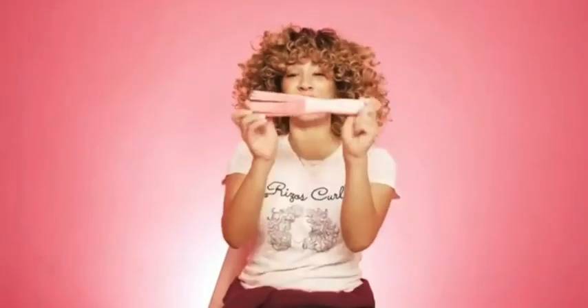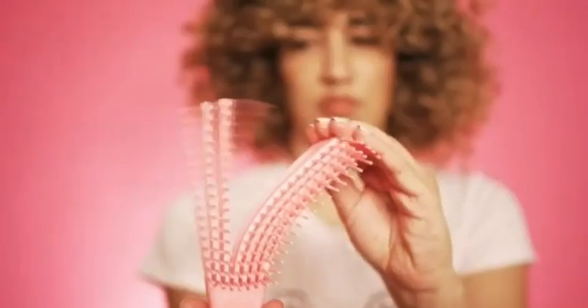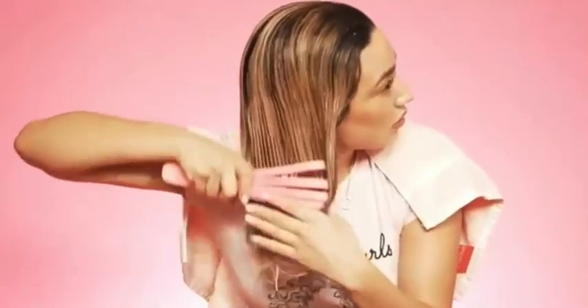In this video, I'm going to tell you about the benefits of our new Rizzo's Curls Flexi Detangler brush. Because these separate, you're able to detangle your hair with less pain. As you're detangling, the brush can gently maneuver and it's flexible, which allows it to detangle with less pain and to get the knots out very gently and much easier.